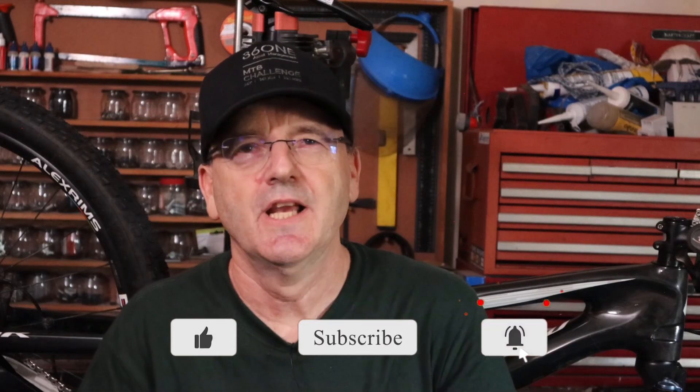Thanks for watching, guys. Don't forget to like and subscribe, and I'll see you next time.